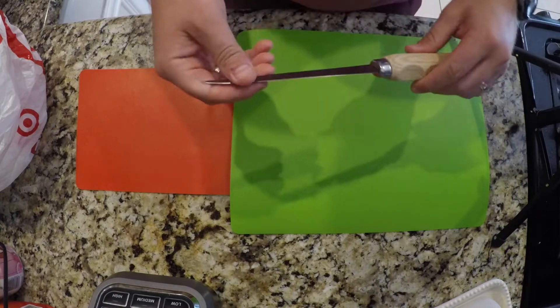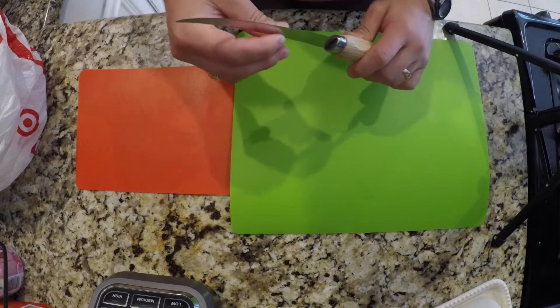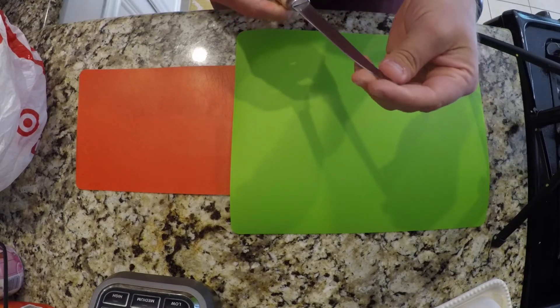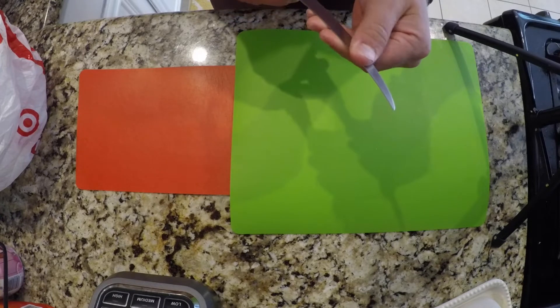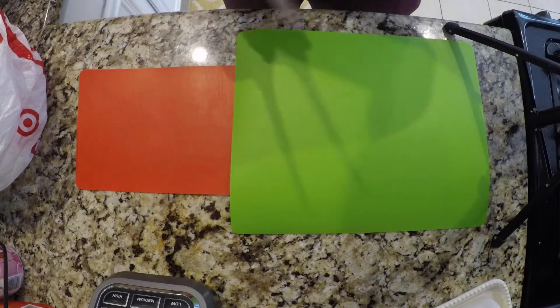Step number one, get yourself a fillet knife. This one's pretty flexible. You may not like that, but I typically do. Obviously if it's a really rough type of fish, maybe something a little more sturdy, but I like something with a little flex. So that's step one.